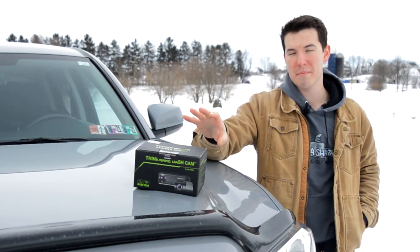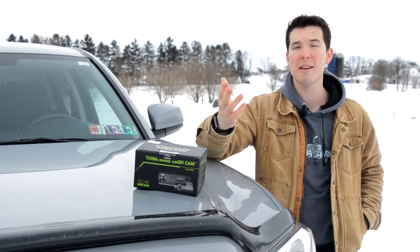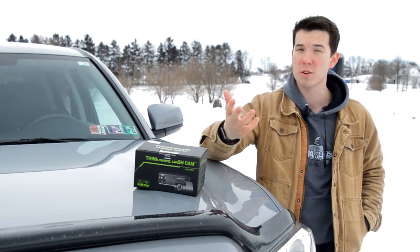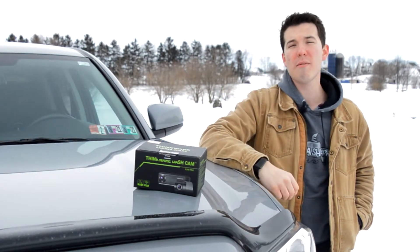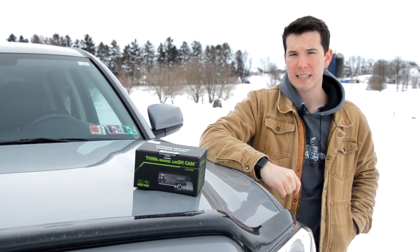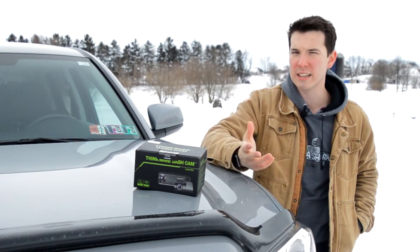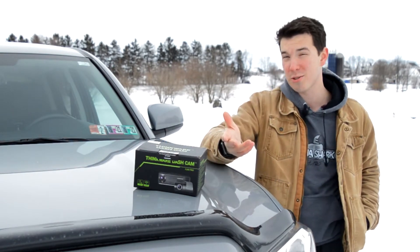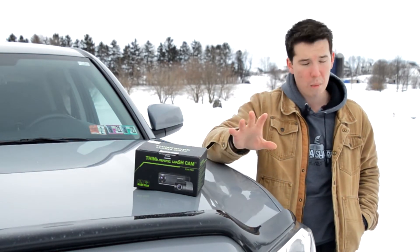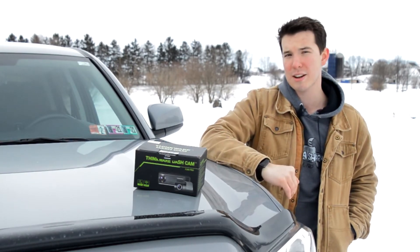Today I'm going to unbox the dash cam, then show you how I installed it on my truck and some of the other methods you can use. Then I'm going to give you my thoughts after having used it for a little bit. And I'm going to be completely honest — I know that's hard to hear from a sponsored video, but I mean it. Thinkware wanted me to be honest, so I'll be completely transparent. That means I really like the dash cam, but I think there's some stuff they could improve.